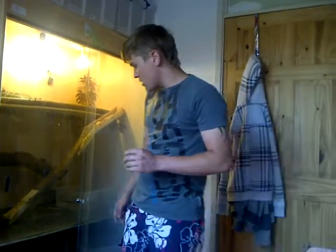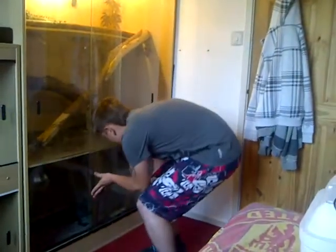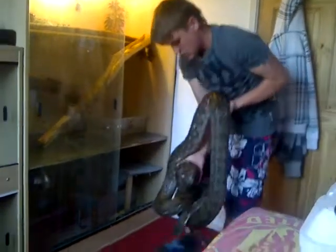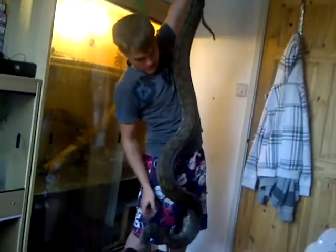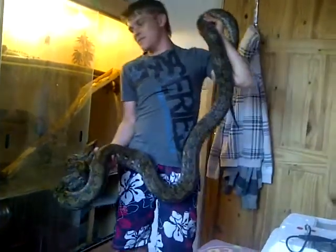Everything's all the same — the jungle python, he's been getting huge. Measured in at 10 foot 7 inches, so he's getting a lot bigger now. He's getting huge, I don't know if I can get it all in the camera, but that's him — 10 foot 7 inches and probably still growing.